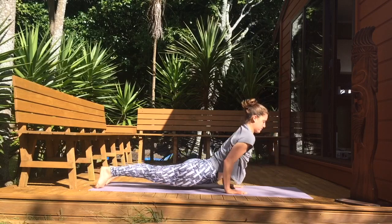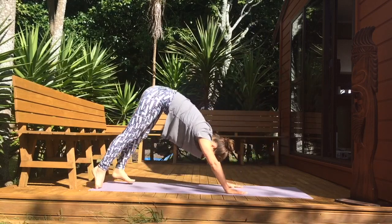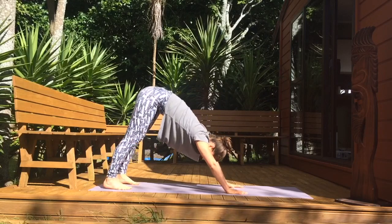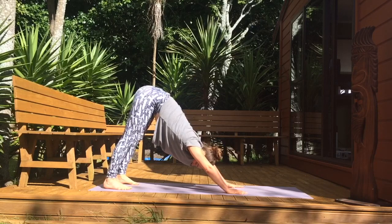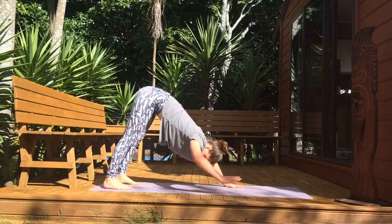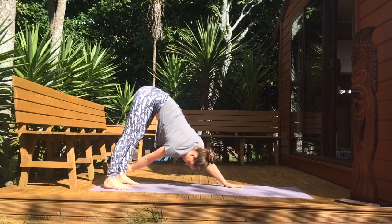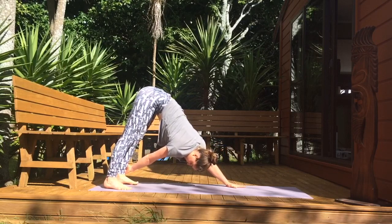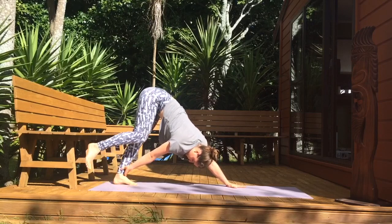Push into an upward facing dog, pushing your chest to the front. Lift your hips and come into a downward facing dog, find your breath. Bring your right hand towards the outside of your left leg. Slowly lift your right toes and extend up and back behind you, pushing into your left hand.